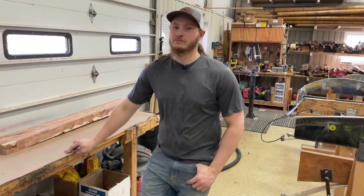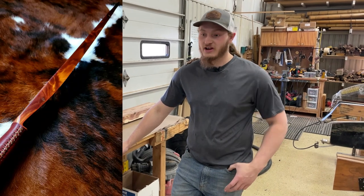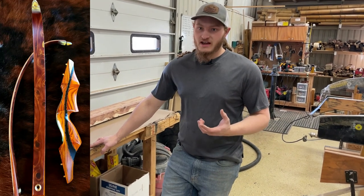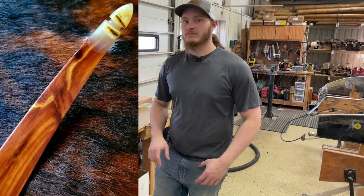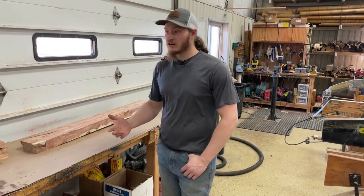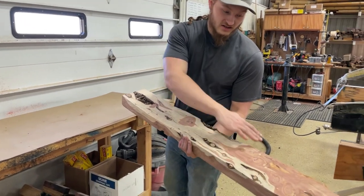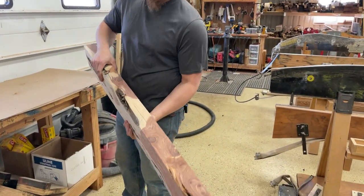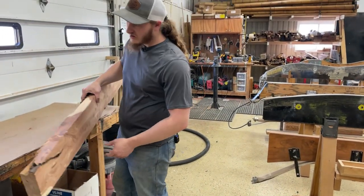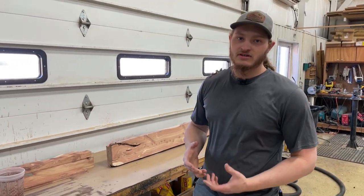Hi everybody, Nick with Great Plains Traditional Bow Company today. A lot of you guys have seen the cedar in our bows and wondered how are we using cedar that is that unstable-looking and figured and making it work in a bow. I've developed this method to make cedar work in a limb — starting from a block that is knotty, cracked, swirly, and has gorgeous grain in it.